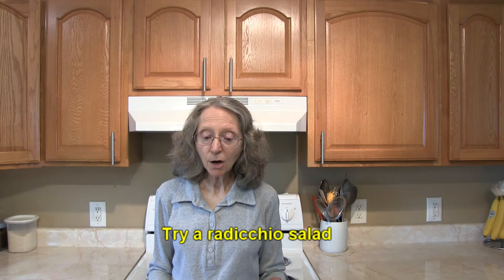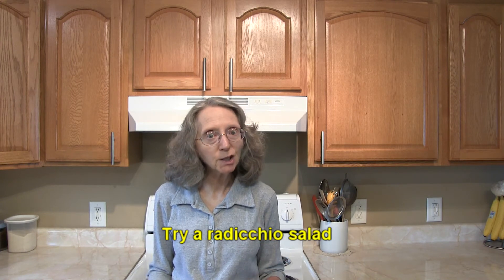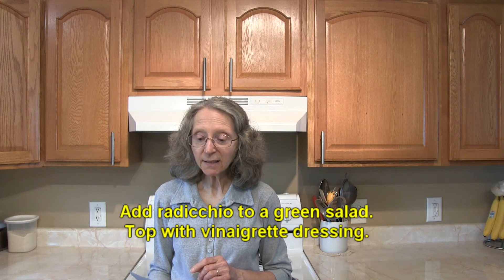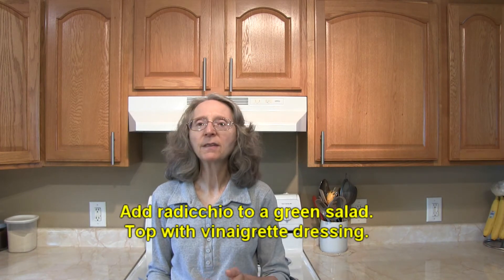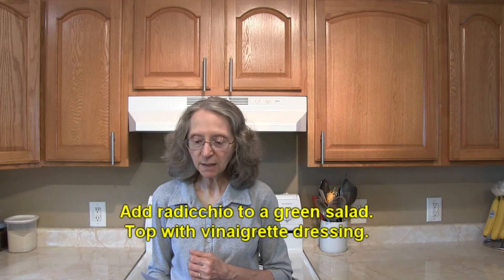Try a salad with radicchio, mozzarella cheese, mango chunks, and a little bit of basil on top. You can also add radicchio to a mixed green salad and dress it with your favorite vinaigrette dressing. The vinegar in there will help to reduce that bitterness in the radicchio.